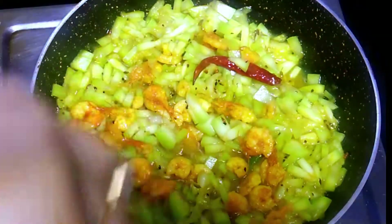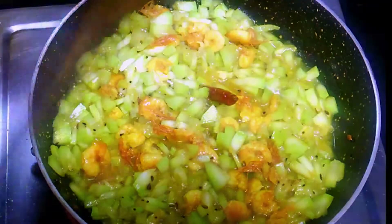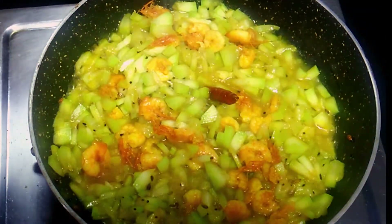Add the rice in the pan. I don't need to wash it. Medium heat, I don't need it. We can wash it in the morning.